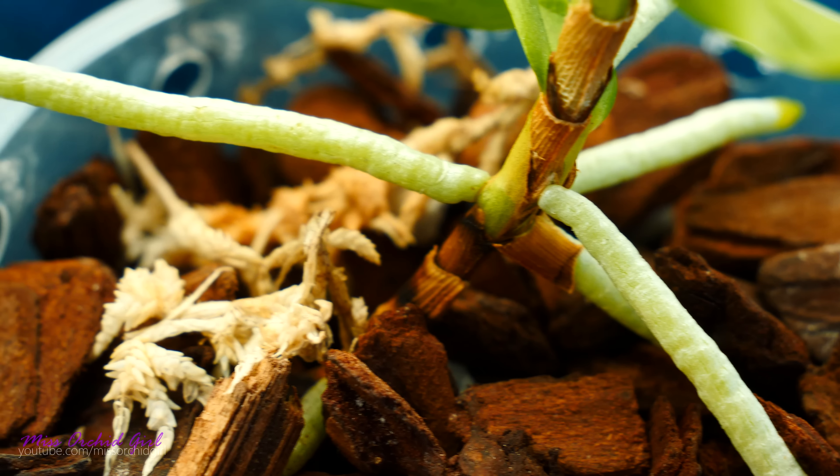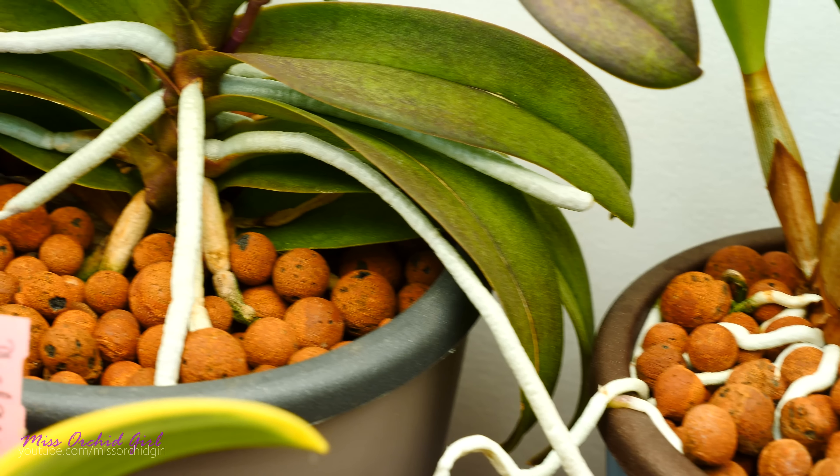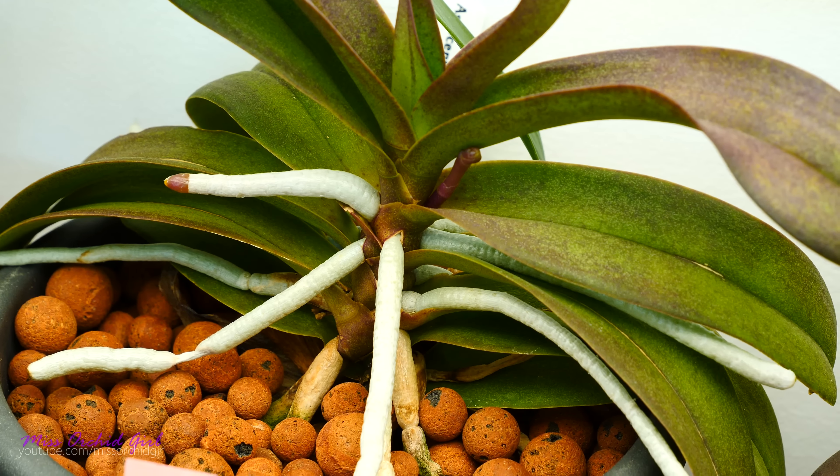If you ever try to pot aerial roots and suddenly change their environment into a more moisture-rich environment, you will discover that some roots will die off — they will not be able to cope. Some of them might survive depending on what type of medium you're using and how aerated it is. But as a general rule, we don't actually pot aerial roots, particularly if we want to switch to a very moisture-retentive medium. At the same time, roots which have been potted will not be as efficient as aerial roots at withstanding lack of moisture. So depending on the type of environment they're growing in, roots of an epiphytic orchid can actually adapt.